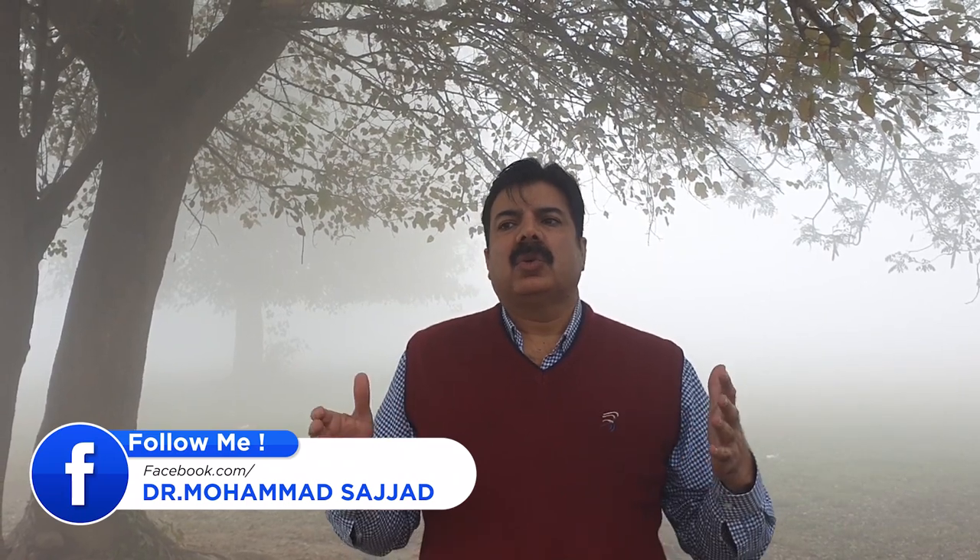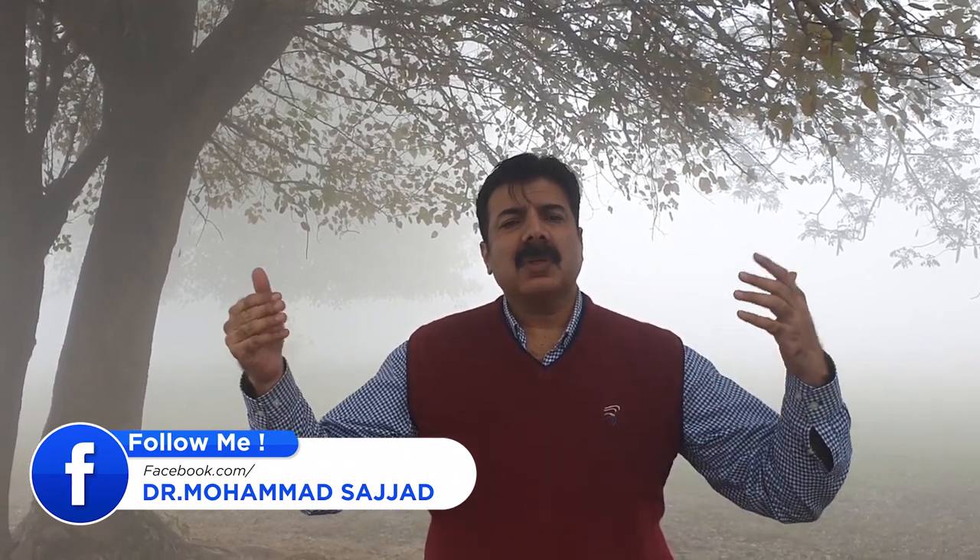دوسری چیز، اکثر جگہوں پہ جب جڑی بوٹی مار زہروں کا سپرے ہوتا ہے تو کمپلینٹ آتی رہتی ہے مختلف دوائیاں مختلف کمپنیوں کی کہ برننگ ہو گئی ہے، فصل پہ سٹریس آ گئی ہے سپرے کرنے سے۔